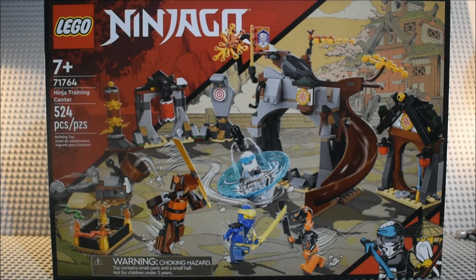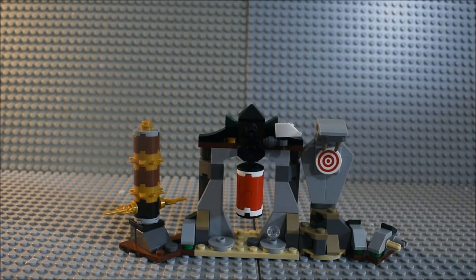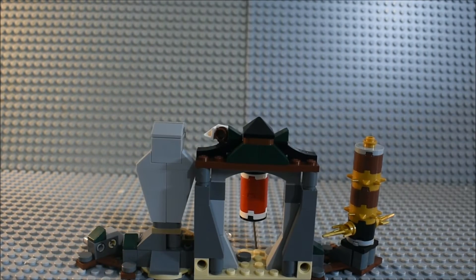Now let's open it up, build it, and take a look. Here's everything we get in the Ninja Training Center. We're gonna start off with taking a look at the set itself. Here's what the training area looks like from the front, and here's what it looks like from the back.